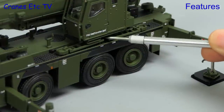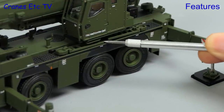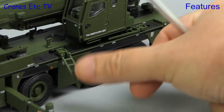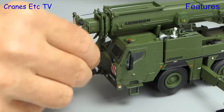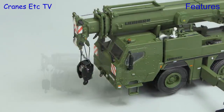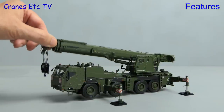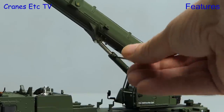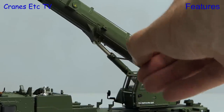A nice touch on a model like this is always to have the working deck access ladders, and these can be rotated and folded down. Next we'll release the hook from its transport position, and then it's time for getting the stiff boom up. You can easily raise it with your fingers, and you lock it in place with an Allen key into a tiny grub screw.